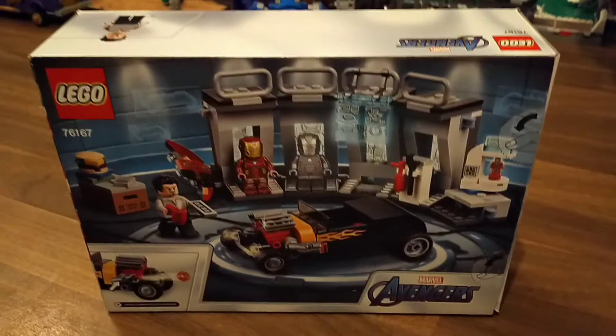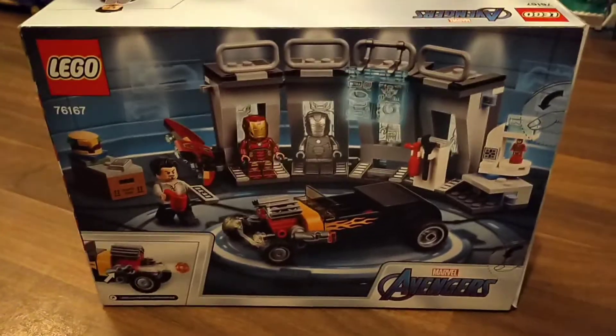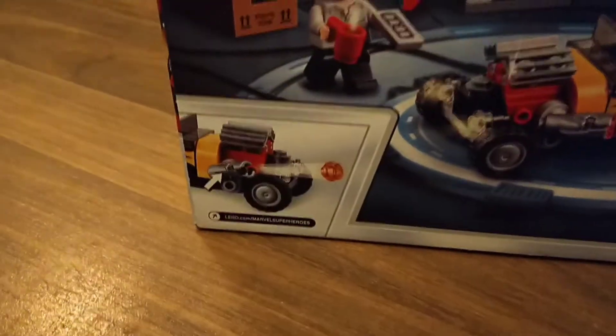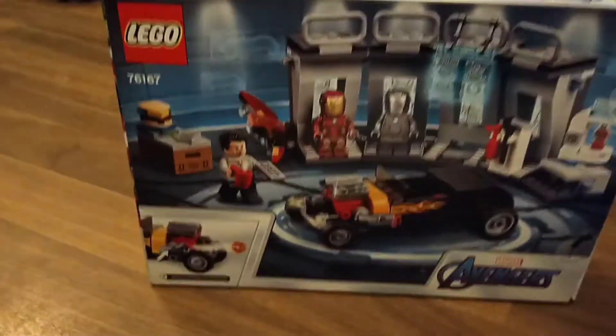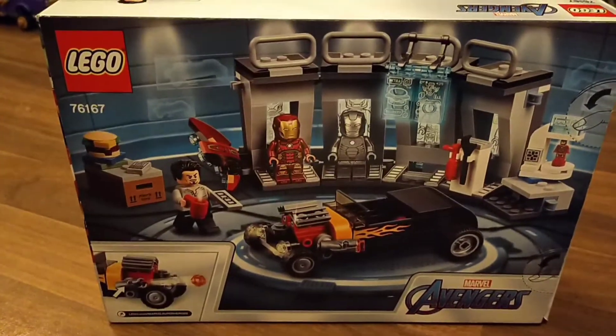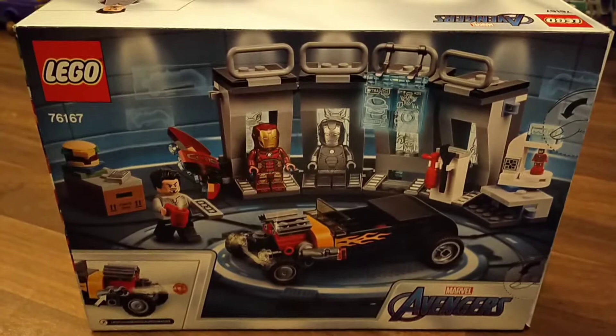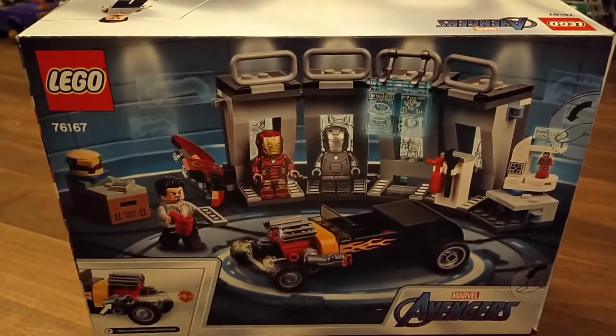A quick look at the back of the box — it shows that it comes with some stud shooters on the car. They're kind of shiny stud shooters and they can be used as stud blasters if you want to take them out of the car altogether.